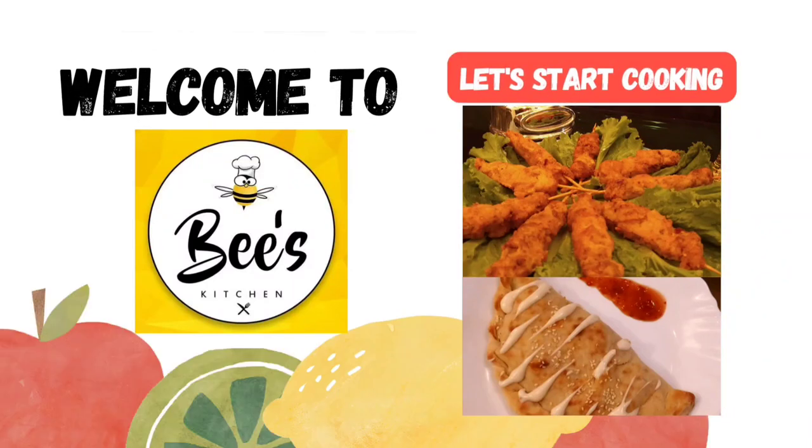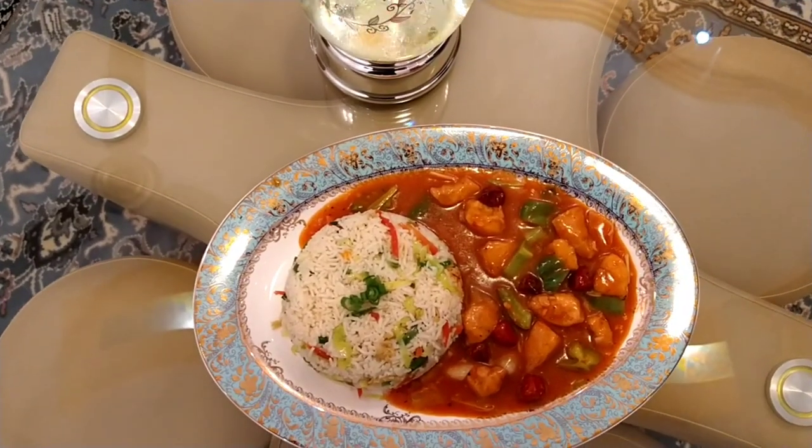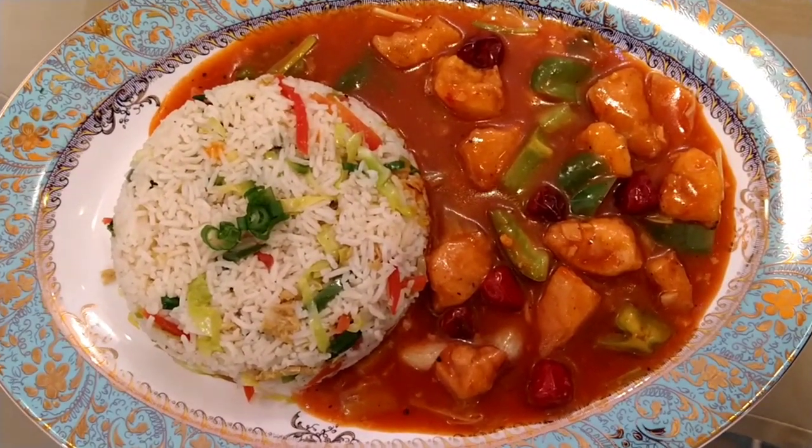Bismillahirrahmanirrahim and assalamu alaikum, my YouTube family. Today I am sharing with you the Shazwan Chicken Gravy recipe with fried rice. So let's start.